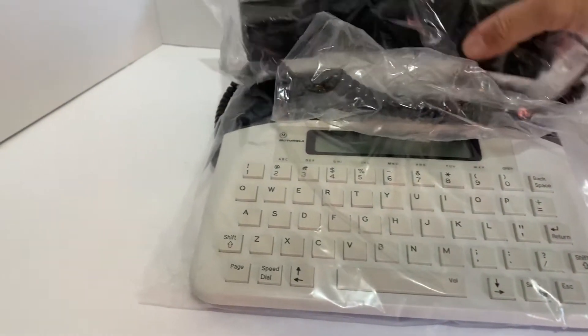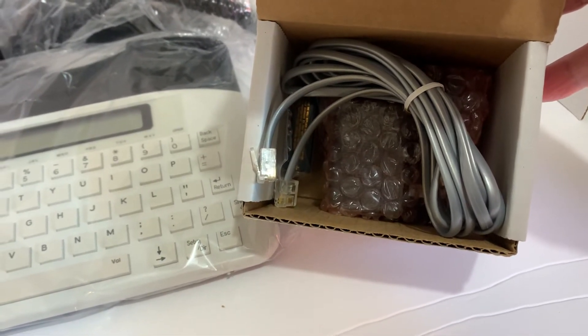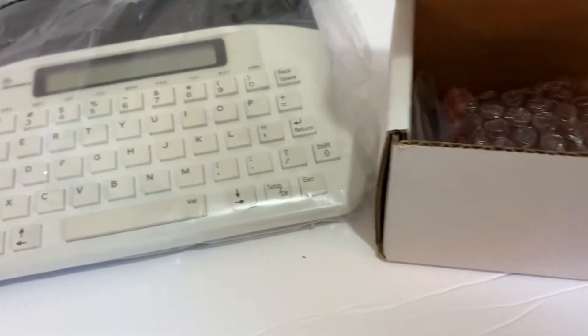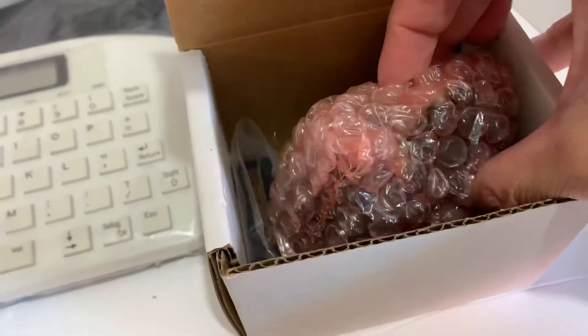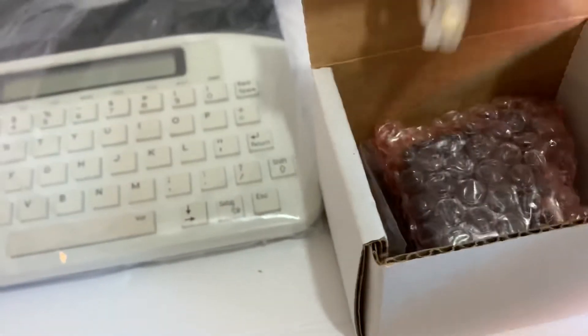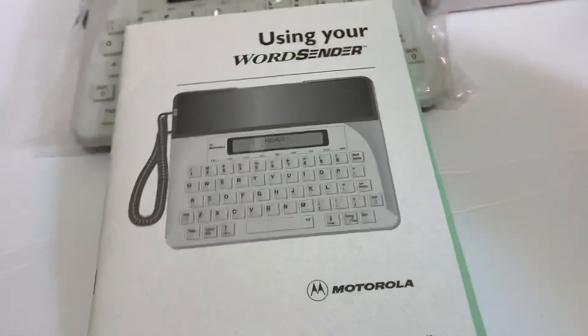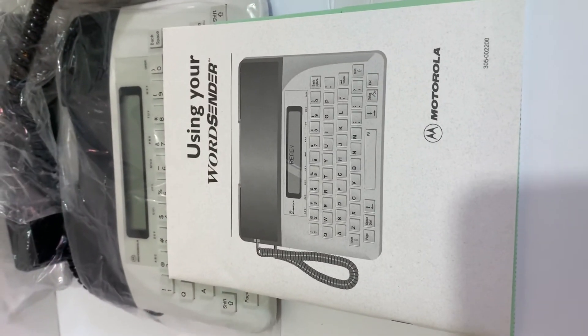And this is what it looks like. It's like a telephone — brand new in the package, never used. It's got everything in here: the cable, the power adapter, and the manual on how to use it. Brand new packaging — great stuff.